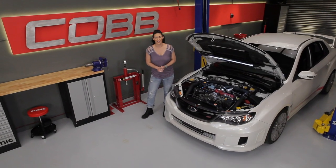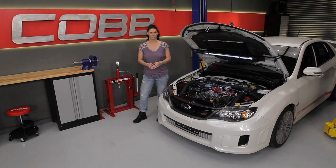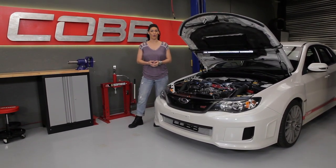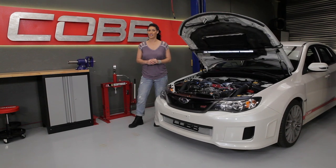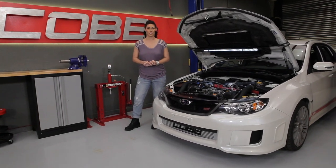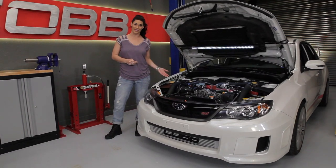Hi everyone, Emi here again and welcome to another episode of Cobb U. In our first episode we began with an overview of how your car works by quickly going over the individual systems needed to make it work. So now let's dive deeper into each of those systems, beginning with the intake.